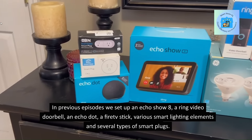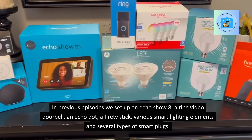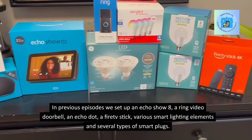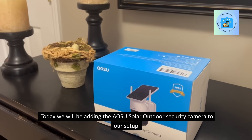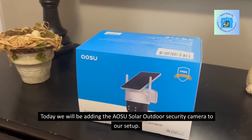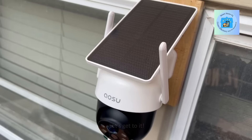In previous episodes we set up an Echo Show 8, a Ring Video Doorbell, an Echo Dot, a Fire TV Stick, various smart lighting elements, and several types of smart plugs. Today we will be adding the AOSU Solar Outdoor Security Camera to our setup. Let's get to it.